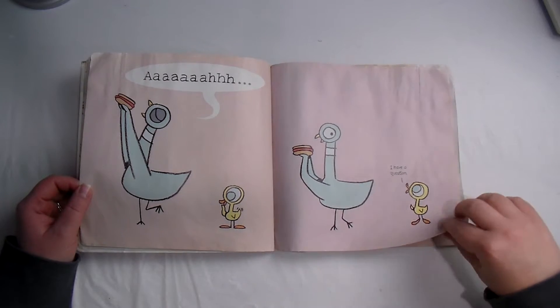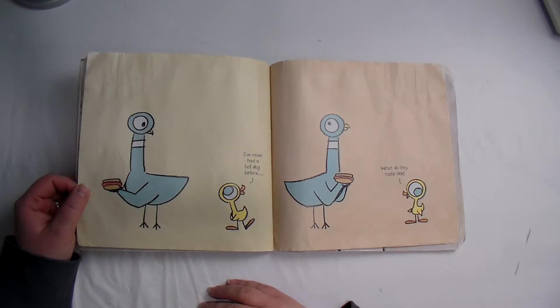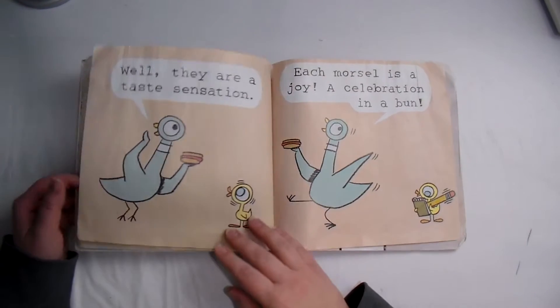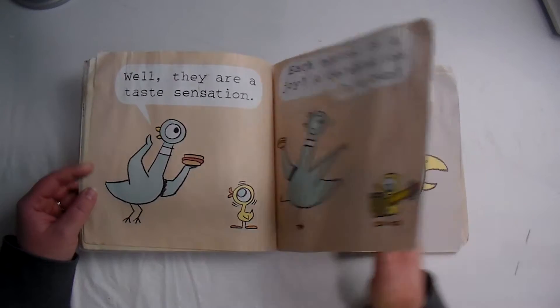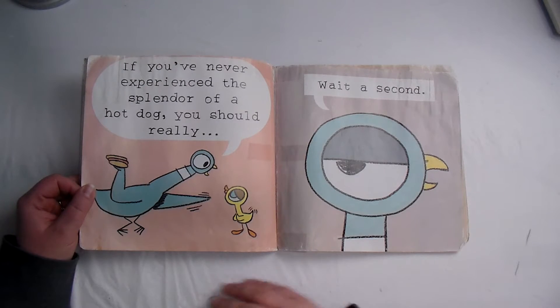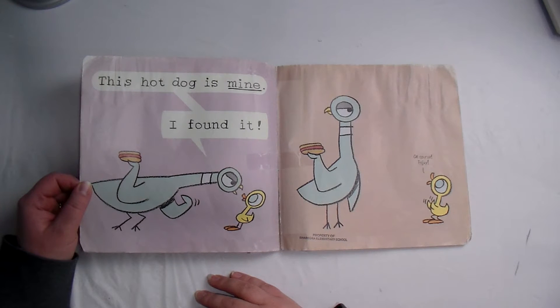I have a question. I have never had a hot dog before. What does it taste like? Well, they are a taste sensation — each morsel is a joy, a celebration in a bun. If you've never experienced the splendor of a hot dog, you should really — wait a second, this hot dog is mine! I found it. Of course, enjoy!